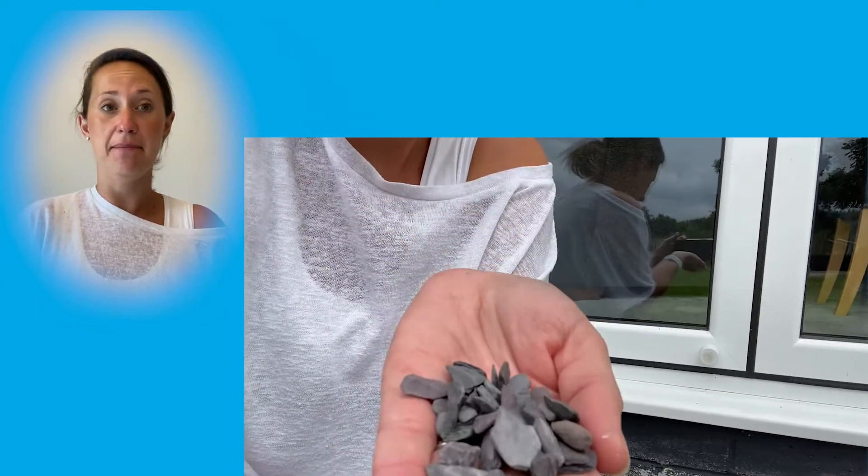Once children have sorted these items into the different categories, why not get them to look at their surroundings and decide if they can figure out which materials are natural and which are man-made.